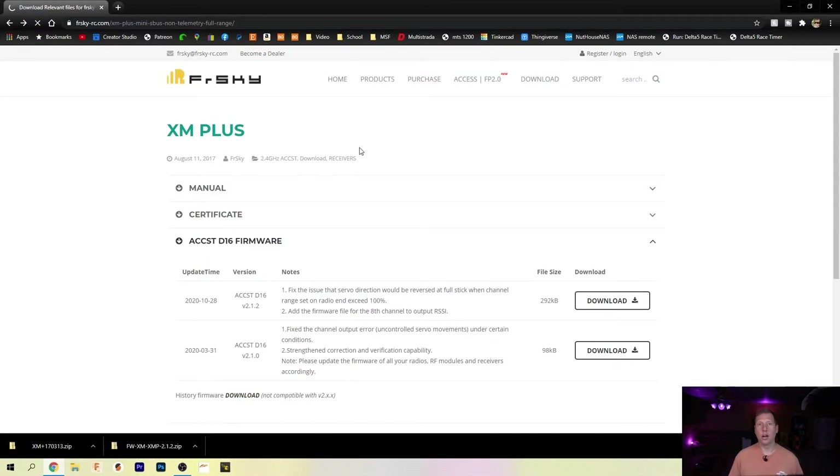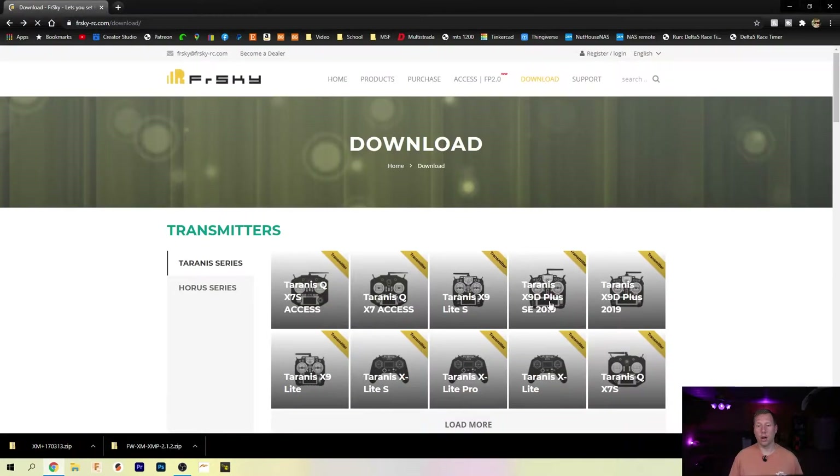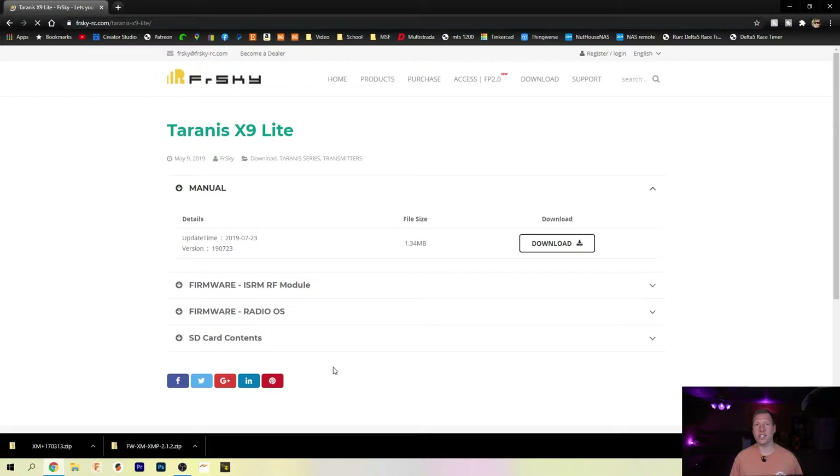While we're here, we're going to also check to make sure we have the newest version of the ISRM or the XJT module — whatever one you're working with. ISRM for Access, XJT for ACCST radios.